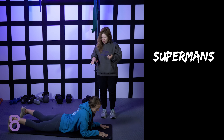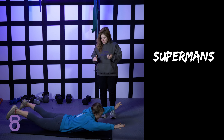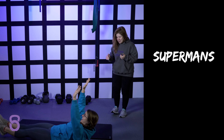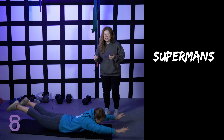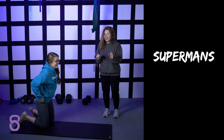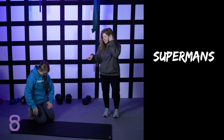Can you roll from that position — go into a superman — and then roll into a hollow rock? Just roll over. There you go. Now can you roll back to a superman? Rolling from a superman to a hollow rock is a great core exercise and not a lot of people can do it.